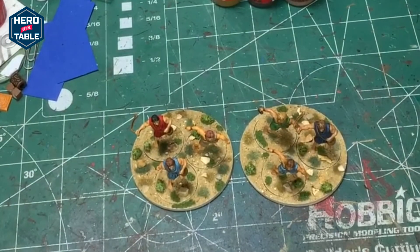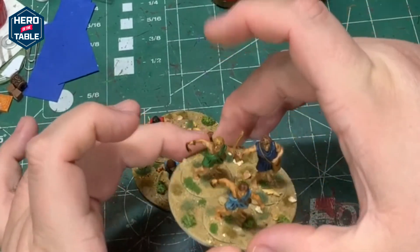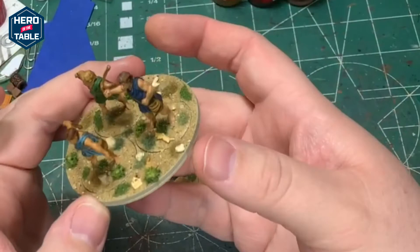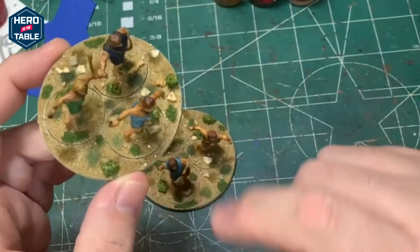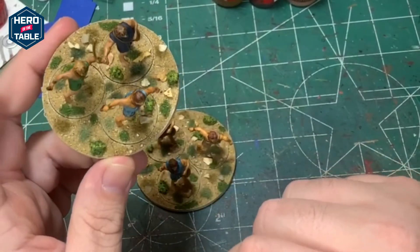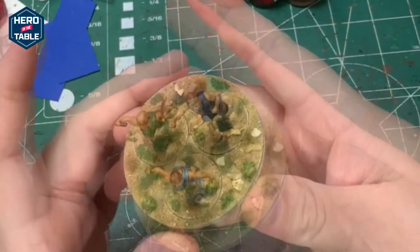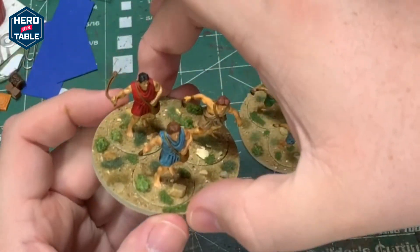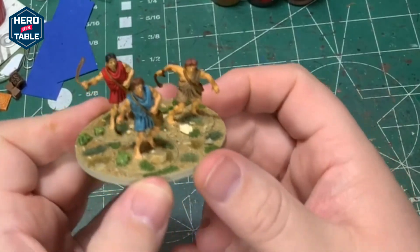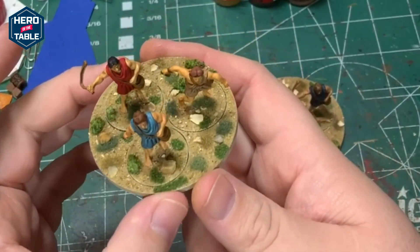I finished painting these models for Mortal Gods. These are Svendonatai — they're slingers, a little bit of ranged combat. I'm pretty happy with how they turned out. I like the basing on them and I like this base ready stuff from Luke APS — pretty happy with how that looks. Added a variety of flock and static grass as well. It's a pretty simple paint job on these models, but I think it works well. I think they'll look nice on the table and hopefully the army looks nice when it's finished.